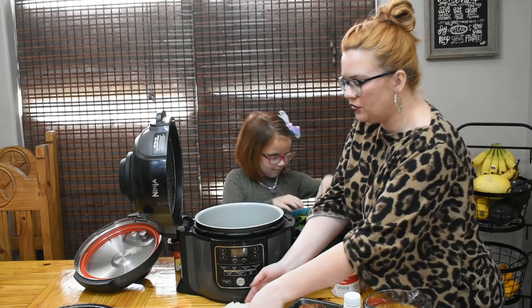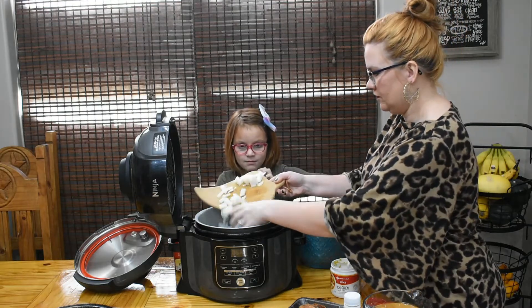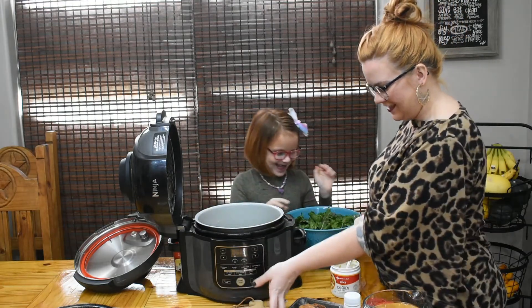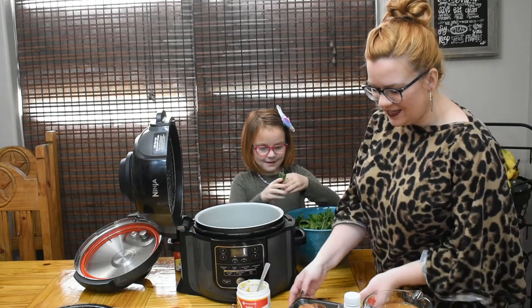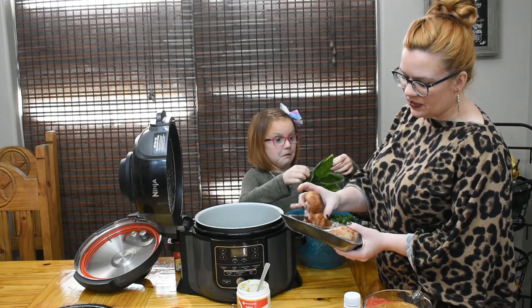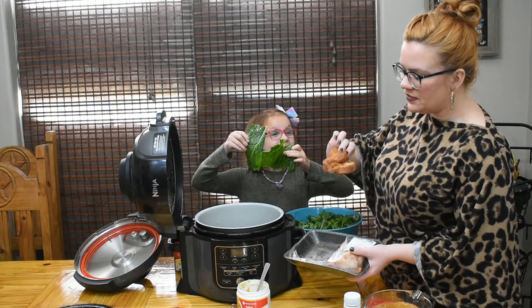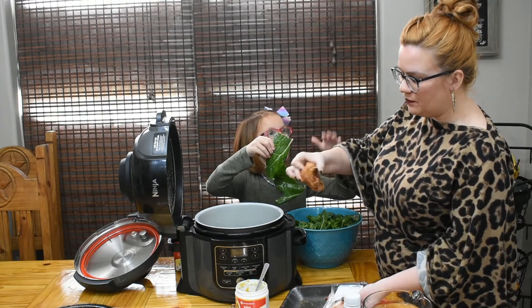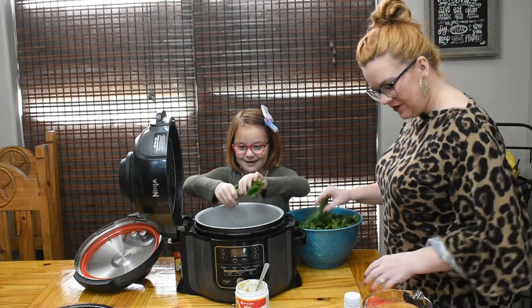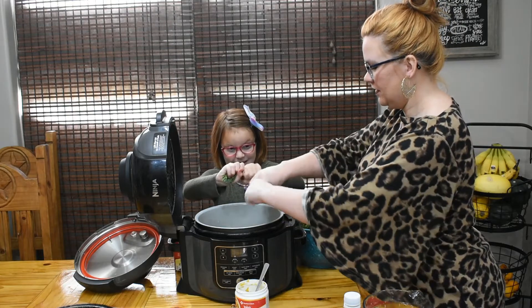We're also going to throw in one roughly chopped yellow onion. Then I'm going to use these ham hocks — these two smaller ones that are kind of stuck together, and then this one because it's laying flat and I like the little meaty parts on it.